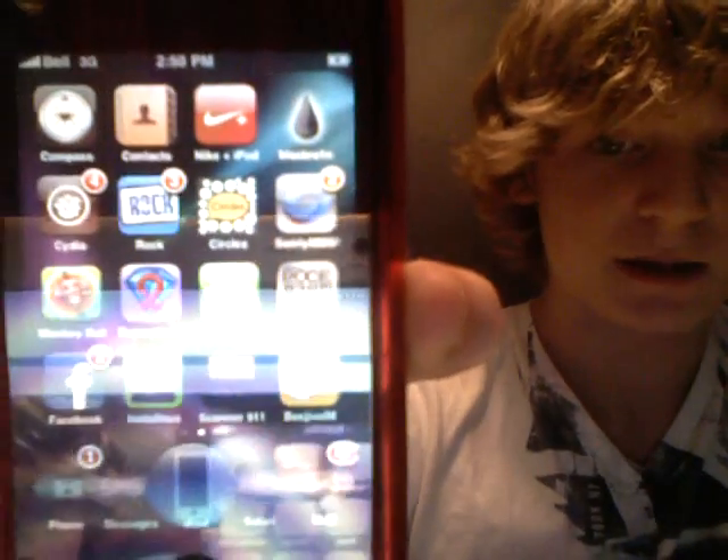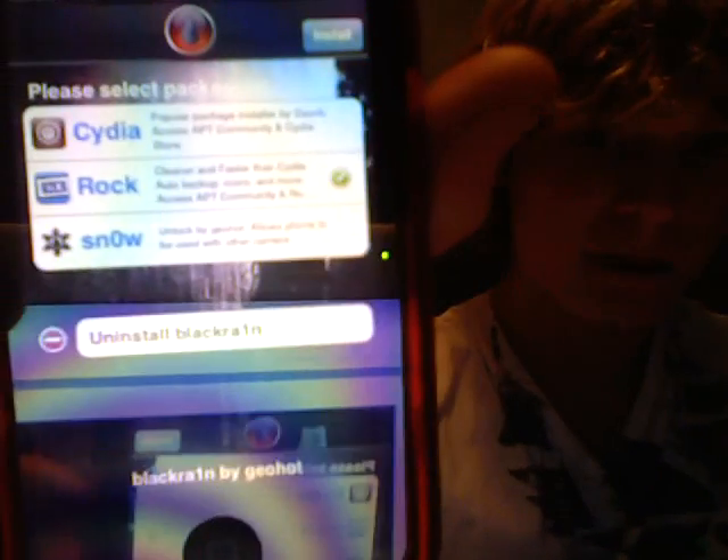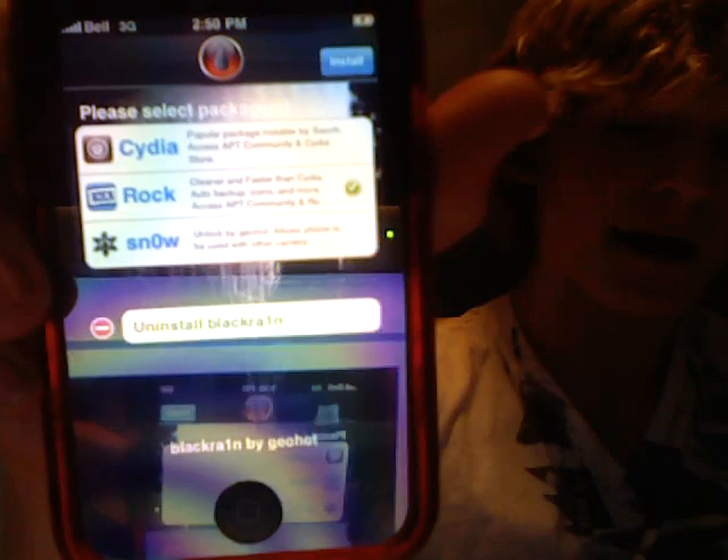It's in the top right-hand corner — it's a black raindrop. Click on it and this is what you'll see. Once it's loading, you'll have an option to choose between Cydia, Rock, and Snow. To install, just tap on one — it will highlight and get a black checkmark beside it, and then you'll have an icon in the top right-hand corner to install. Rock is basically the new Cydia. Cydia is a popular package installer by Surik. Rock is a cleaner and faster version — more organization and it loads quicker. Snow is an application for unlocking your device if you'd like to run on different carriers.